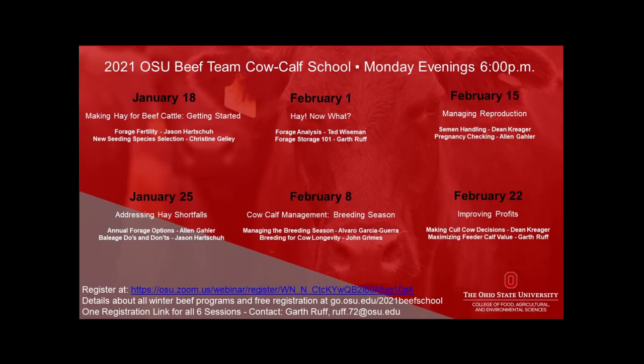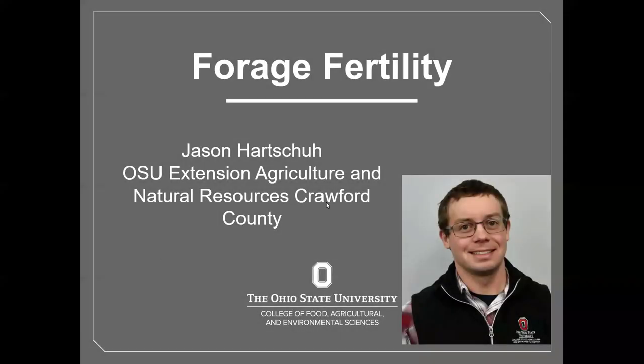The first session of the 2021 Ohio Beef Cattle Management School was hosted via Zoom by the Ohio State University Extension Beef Team on January 18th. During that first session, the focus was on making quality hay for beef cattle with an emphasis on soil fertility and seed species selection. Jason Hartshue discusses the fertilization practices that will prolong the life, quality, and productivity of hay and forage stands for beef cattle.